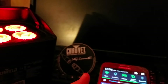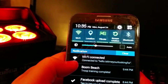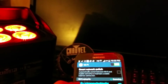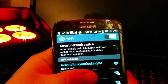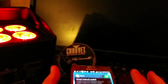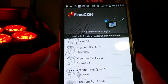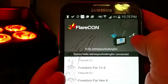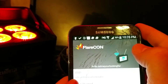Find the network — it'll say Chauvet DJ, or yours is going to say Wi-Fi Test when you connect to your Wi-Fi. I actually changed the name to 'Hello, is it me you're looking for?' — that's what I changed mine to. Once you connect to Wi-Fi Test or Chauvet DJ or whatever your network is named, open up your FlareCon app. Here's where it gets kind of cool — this is actually where you can change the name of the network.